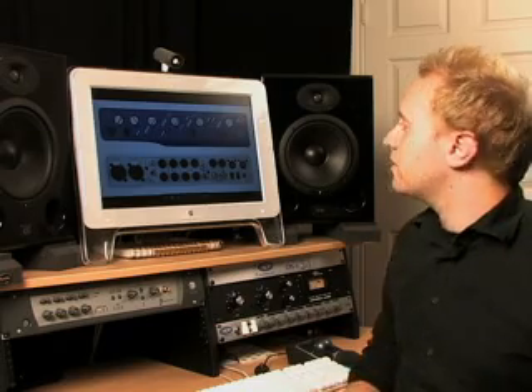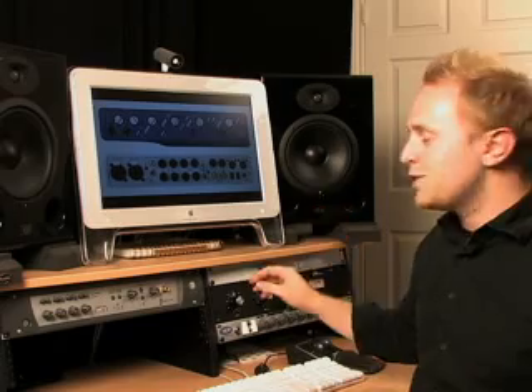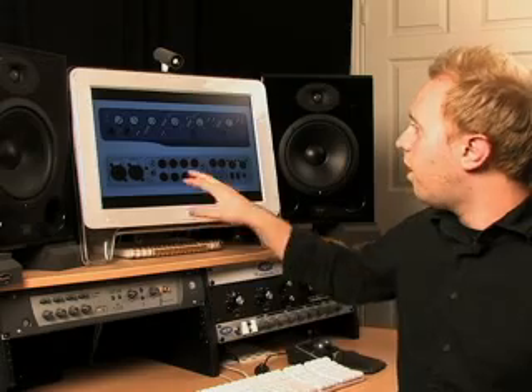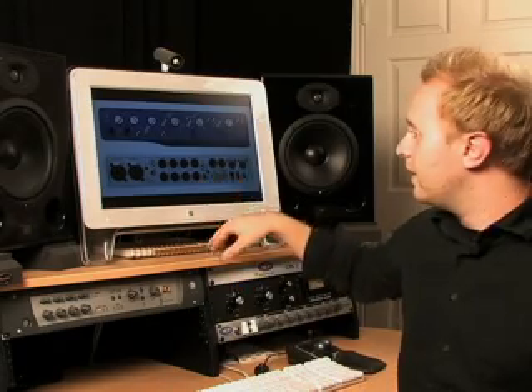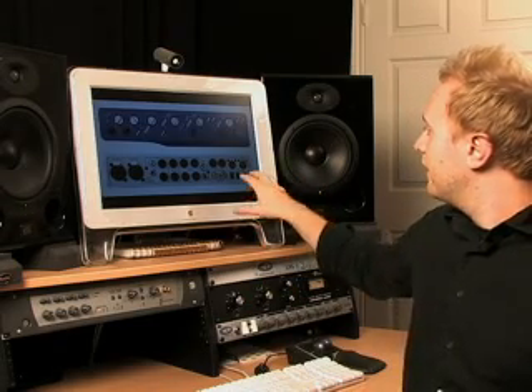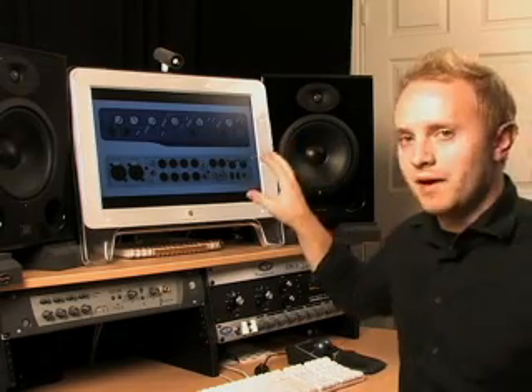The next one is the M-Box 2 Pro. This is a really cool addition to the M-Box line — it brings things up a level because of one key feature: it works off FireWire instead of USB. FireWire is a much faster protocol, so you have a lot more bandwidth for audio flowing through. It's got two microphone inputs, an additional aux in, a separate monitor out, four line outs, SPDIF in and out, a foot switch, WordClock, MIDI, and it comes with Pro Tools LE.